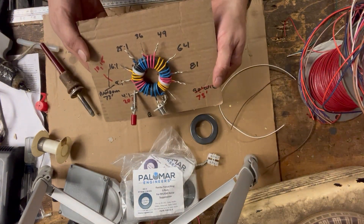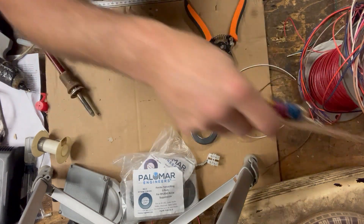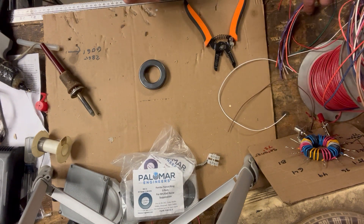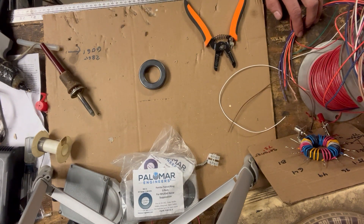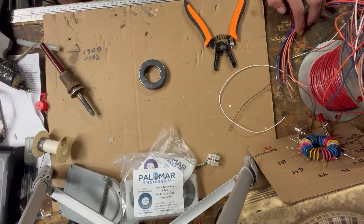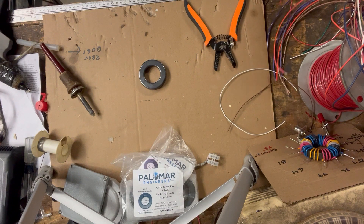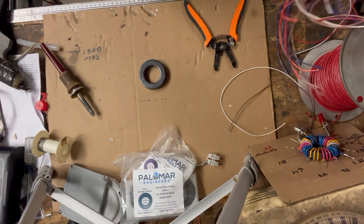Here's our demo model — what I'm going to be making for you. First we're going to pick two wire colors to start the primary winding. What we're making is a four-to-one to eight-to-one multi-tap balun.